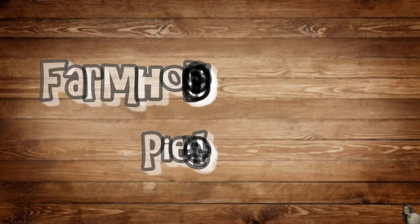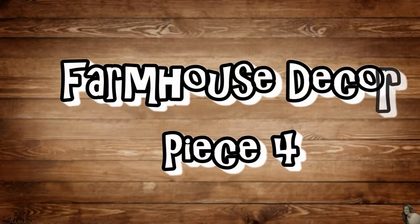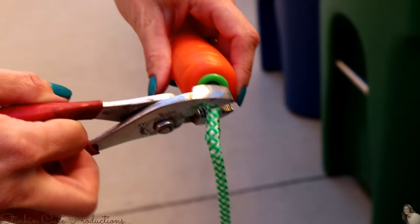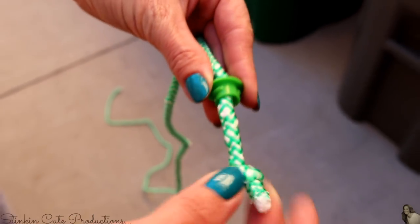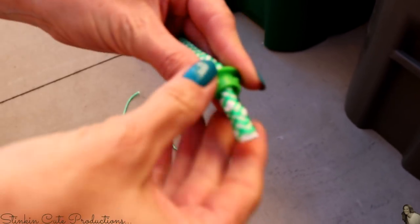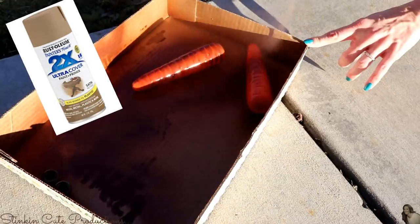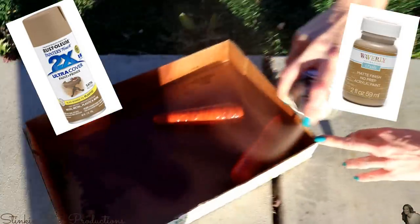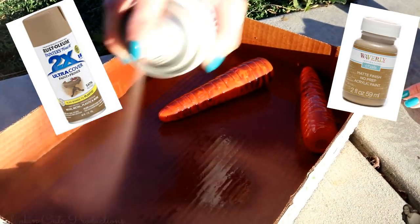This last rustic farmhouse DIY was brought to me by Esmeralda on Facebook — thank you so much, Esmeralda, for sharing this with me. I'm going to start off by removing the rope from the jump rope handles, which is the carrot. I'm then going to cut off the knot because I need the green part, which is the top of the carrot. I'm then going to give my carrots a base coat with Rust-Oleum spray paint in the color Nutmeg. An alternative would be Waverly's chalk paint in the color Hazelnut — you can pick that up at Walmart for about $1.50 a bottle.